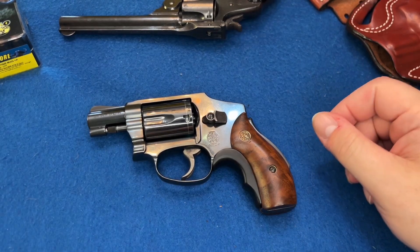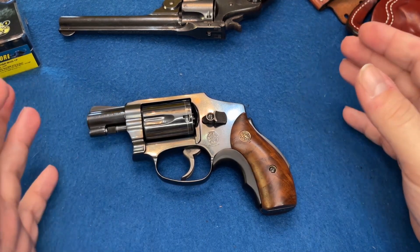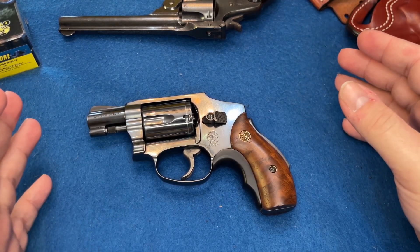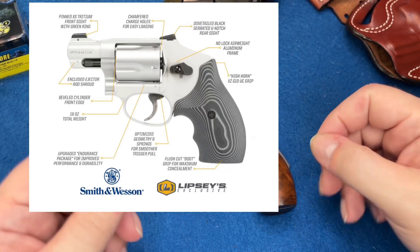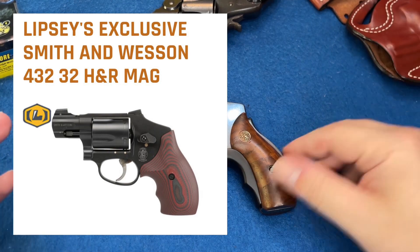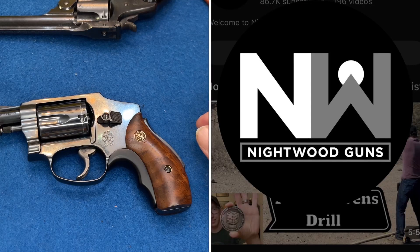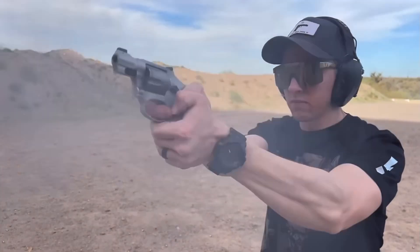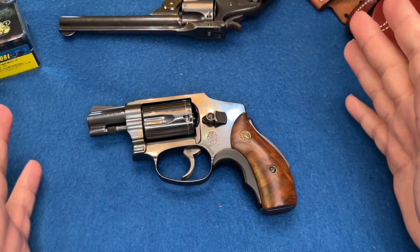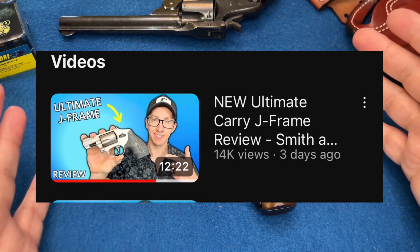What's up everybody, I'm back again with another video. I was cruising the internet looking at gun videos because I'm really excited about a new Smith & Wesson product called the Ultimate Carry J Frame — it's in 32 H&R Magnum and 38 Special. I love J frames. I saw a video from another YouTuber, the channel is Nightwood Guns — go follow them, great guy, makes great content.